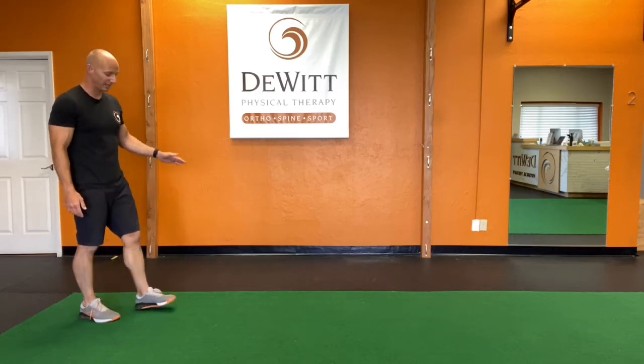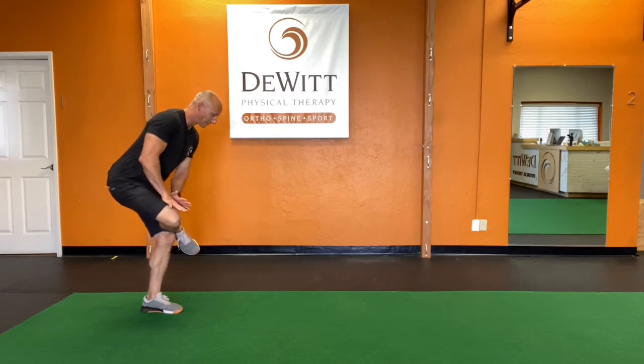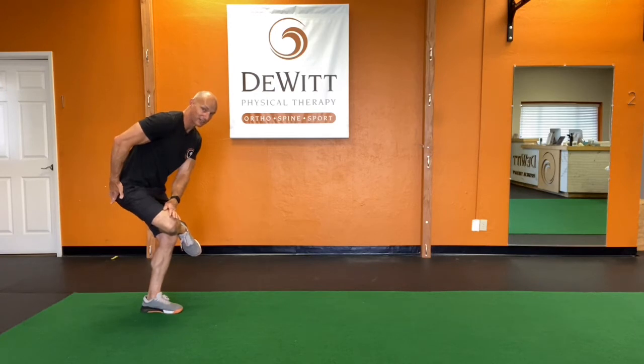To perform the walking figure four, we'll stand on one leg. We'll take this leg, cross the ankle over the knee, and we're going to take both hands and press down on that knee as I sit my butt back and get a little stretch here.